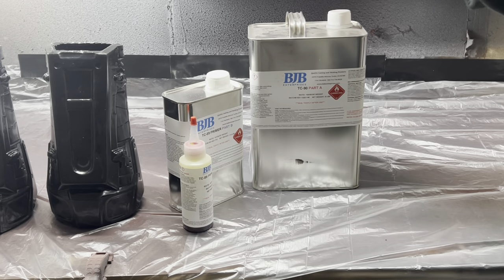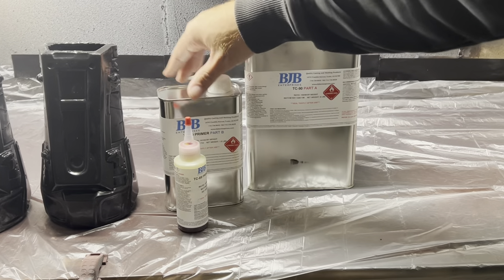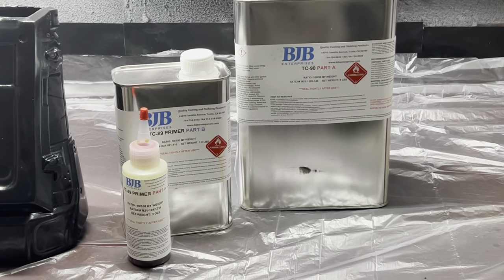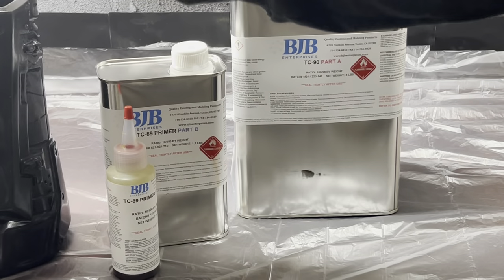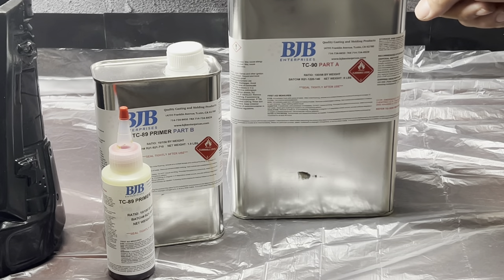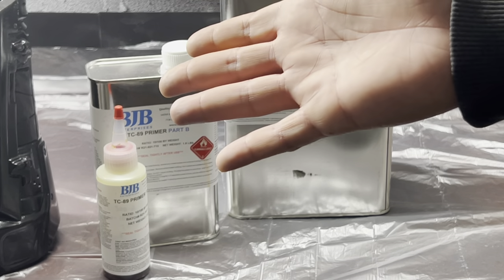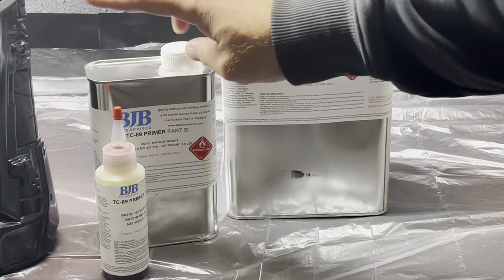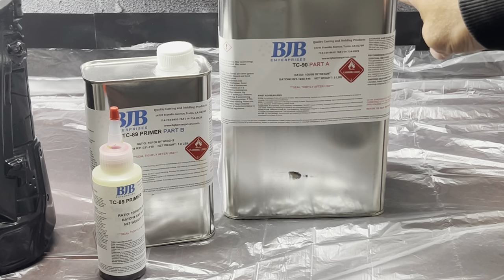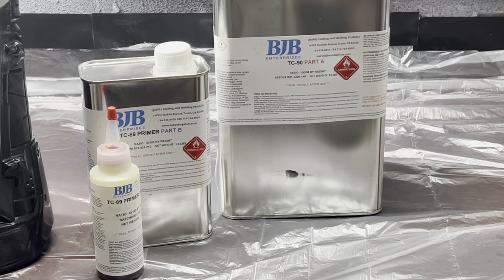The first product I tested was this flexible urethane coating system from BJB Enterprises. The TC89 is the two-part primer that you spray down first over your urethane rubber piece. After that cures, you add the TC90, which is a clear gloss coat that you can mix colors and pigments into. Alternatively: primer first, then TC90, then a color coat, then a final TC90 top coat. While this works really well, I wasn't able to dial in spray settings that I liked with my gun, so I continued to look.